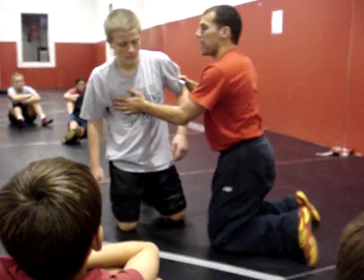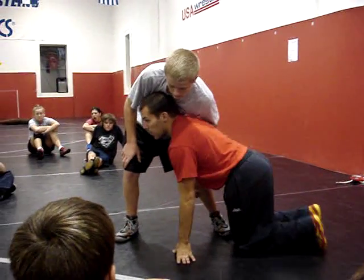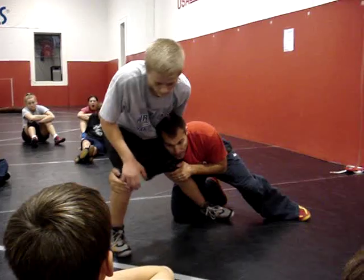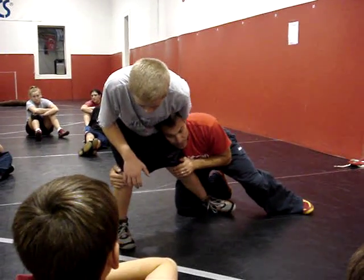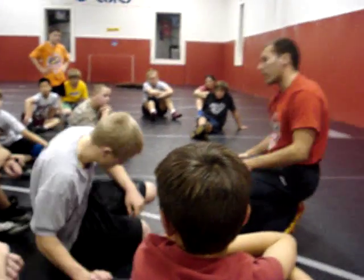So he's up on his feet. I can start right down here on my knees — I sweep, my knees go behind, shoulder behind, go to the knees, bring his knees together. Let's do it quick, go.